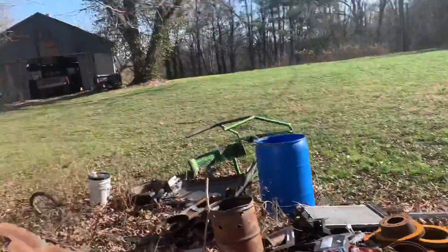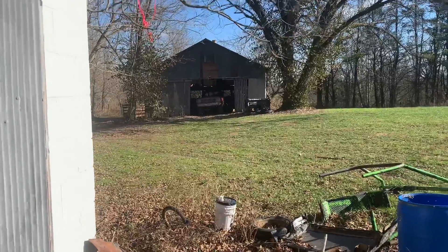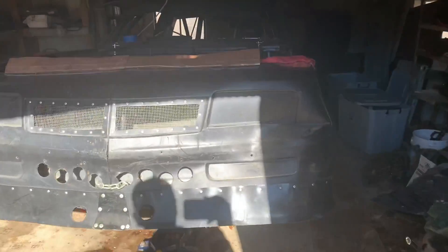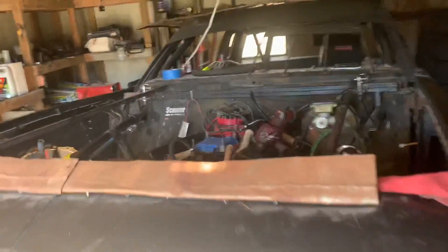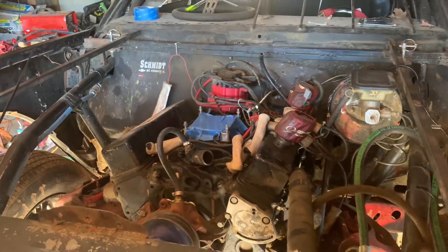It's all the way over here and it really sucks pulling a freaking engine hoist through all that crap — that's gonna suck. Anyway, I'm gonna go do that and then hook up to it and get all those bell housing bolts out. That's gonna be a pain in the butt. Get on it and I'll show you when we start pulling it out.